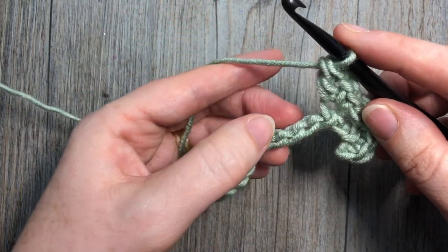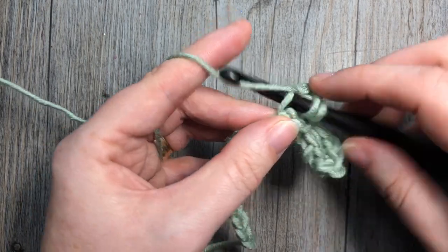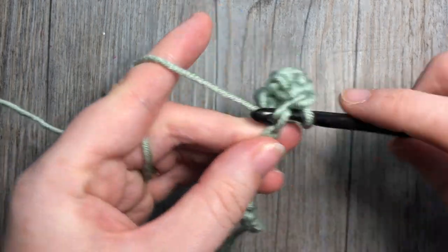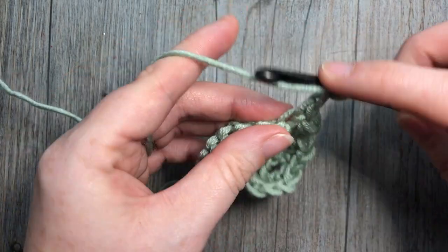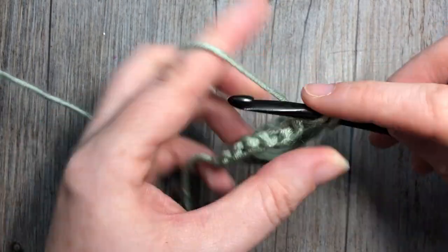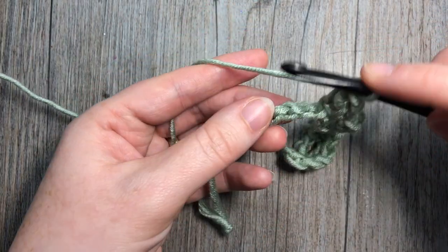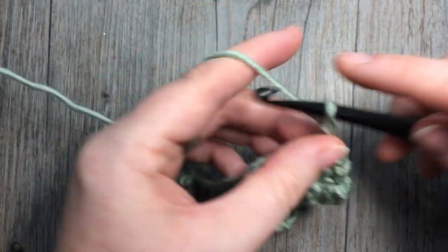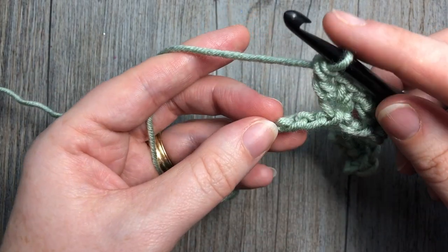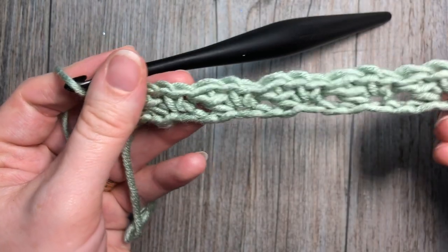Repeat that across: skip two chains, single crochet, chain one, and double crochet — all the way across your foundation chain. Continue until you reach your final three chains, then work a single crochet into that final chain. That brings you to the end of row one.